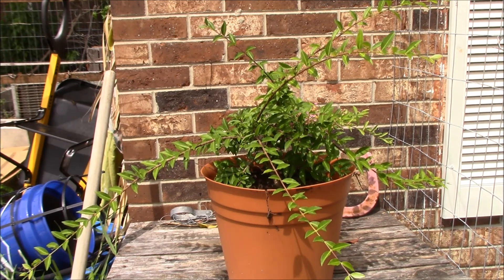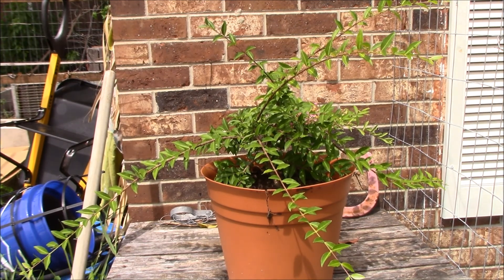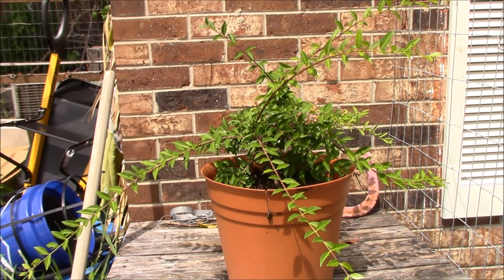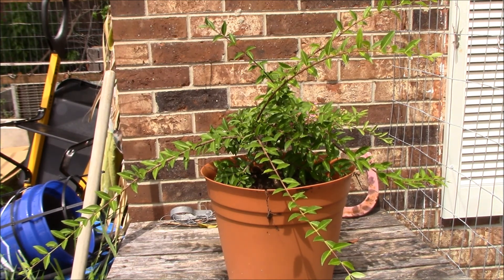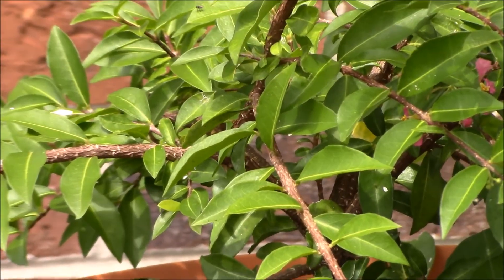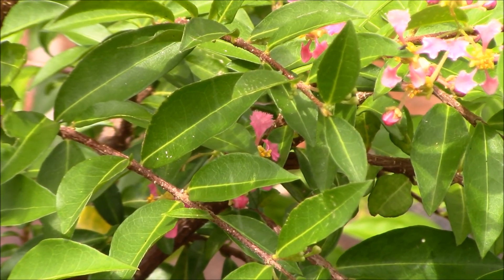The way this tree works, it flowers one month and then it will fruit the next month, then flower the next month. So literally, as long as it's warm, this will produce fruit all year long. You definitely want to pick the cherries when they are ripe, when they are a dark red to almost a purple. And as you can see, in this little pot I am already getting flowers — let me zoom in a little to show you the flowers. Yep, already getting some flowers on there.